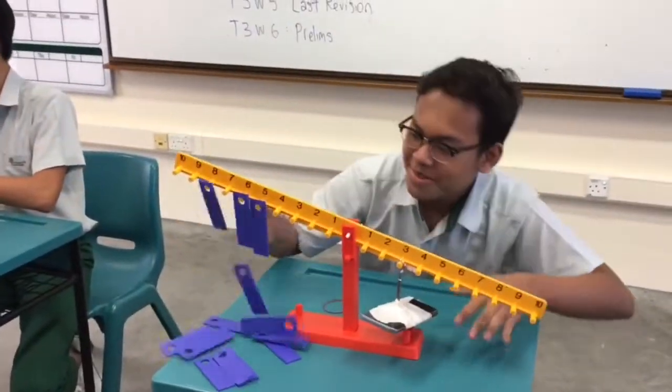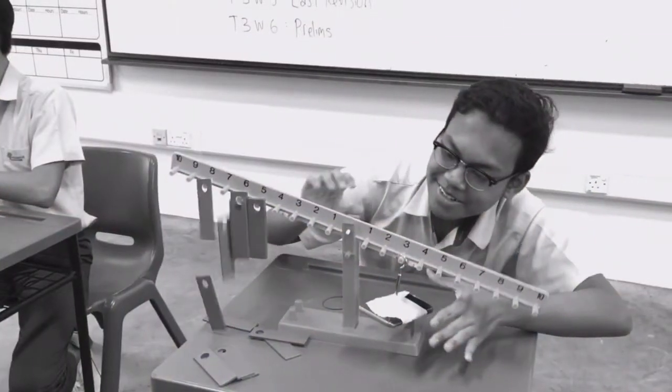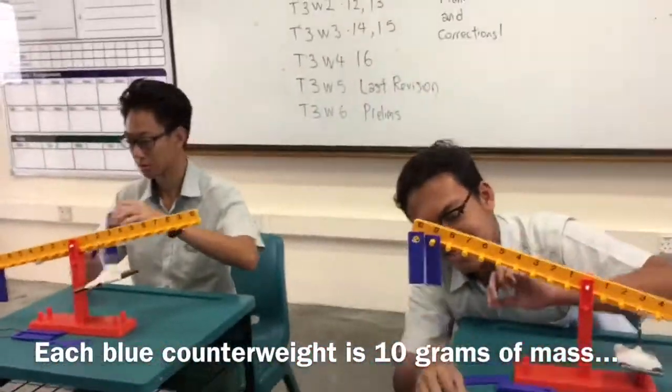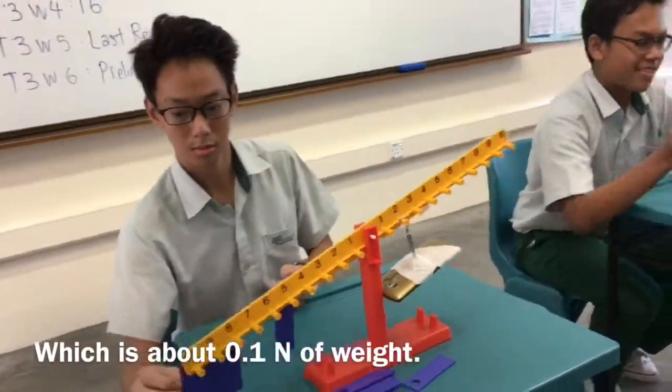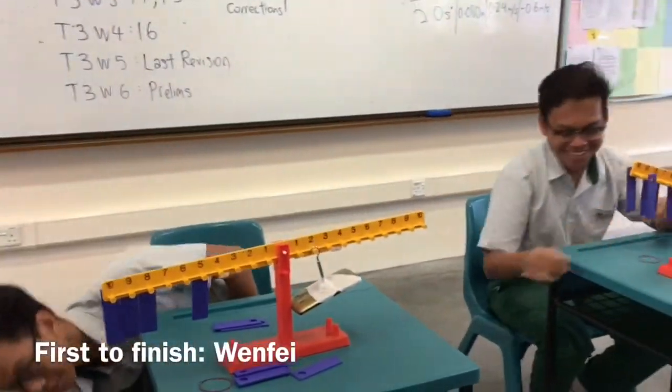Sapir is actually getting close. Each blue counterweight is 10 grams of mass, which is about 0.1 newtons of weight. Thank you Wenfei, you're the winner of this round.